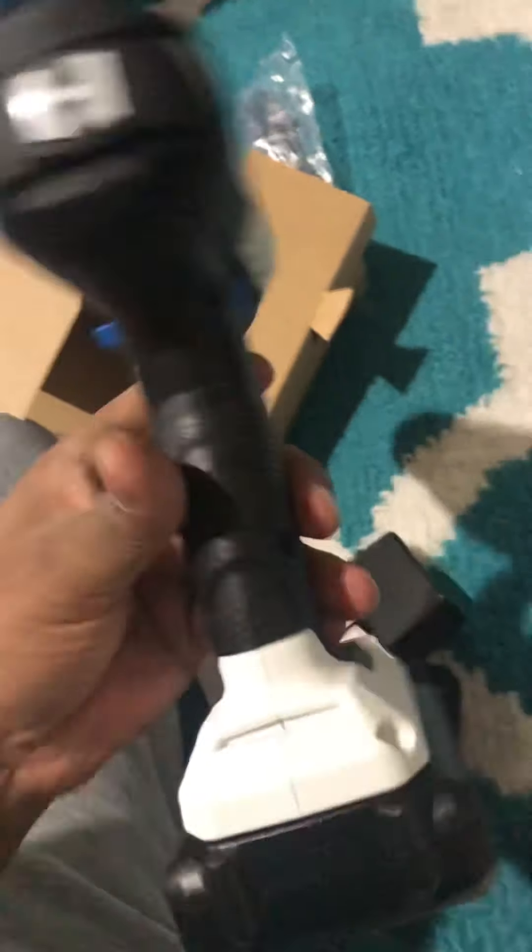Okay, here is the battery. I'm so sorry the video went long. Here's the battery.